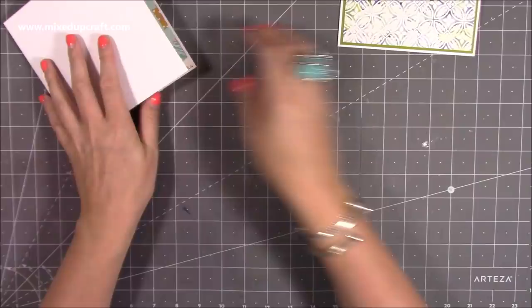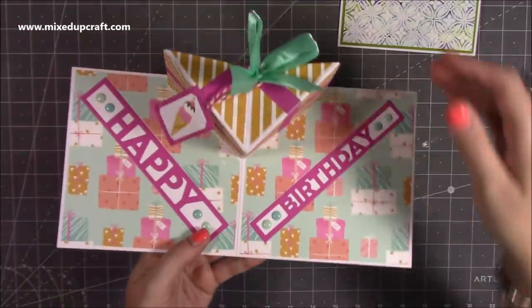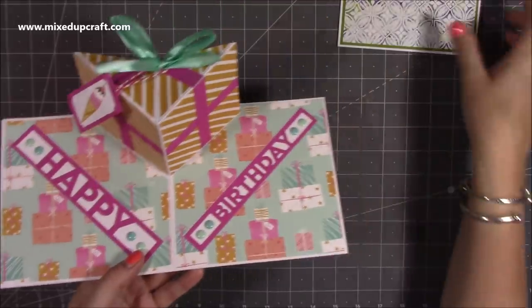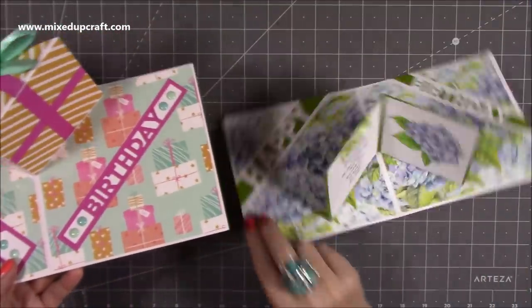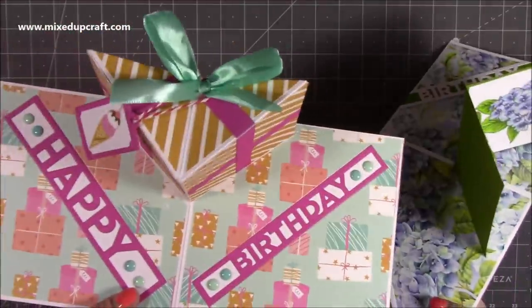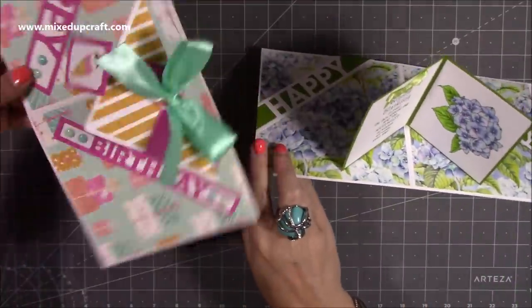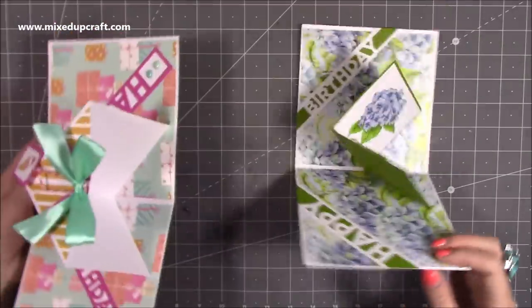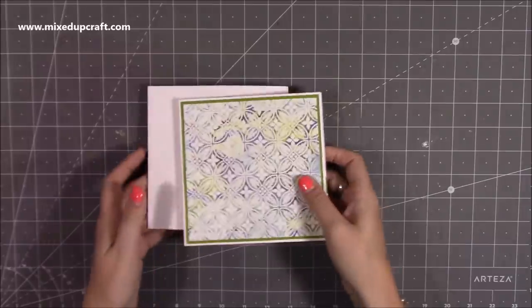I'm going to be showing you both. This is the one where it's a pop-up birthday present, and I think it looks brilliant. It's the same card but reversed — the same one just that way round, with the top on it, which I'm going to show you. It's very straightforward to make, so let's get straight into it.